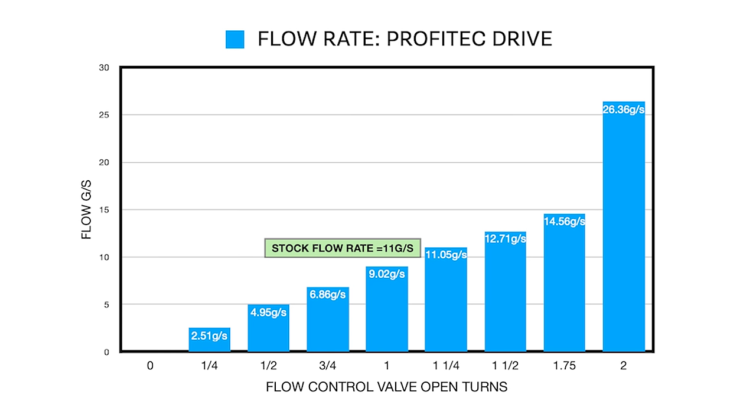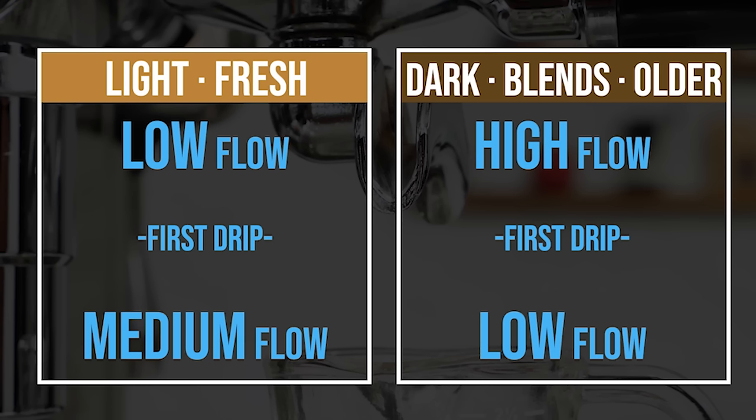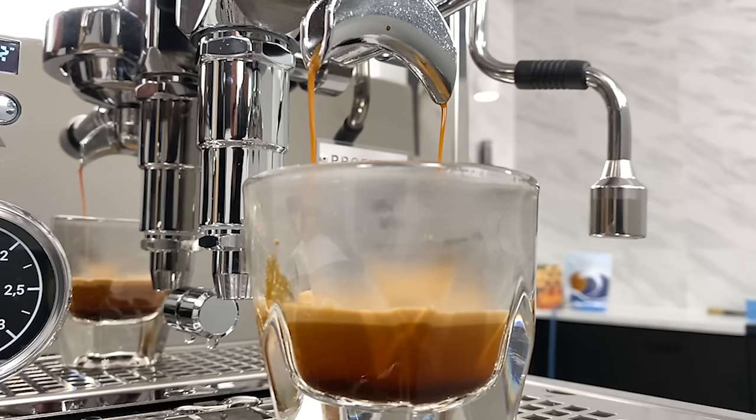Here's the chart of flow rates at various valve positions. Notice in the graph there's a very linear progression as you open the valve, until you get up around two full turns open where you're running like 26 grams per second — way more than the stock flow rate of 11 grams per second. In most cases you're going to want to stick around one and a quarter turns open. If you're not familiar with flow control, I'll link a video with two simple methods to improve your flavor: one deals with lighter, very fresh specialty coffees to help reduce brightness; another you can use with darker roasts or coffee a little past its prime to reduce bitterness or stale flavors. You can also use flow to save a shot if your grind's a little too coarse and your shot's coming too fast — just decrease the flow rate.